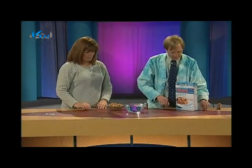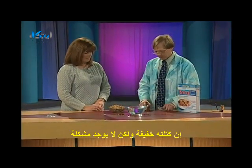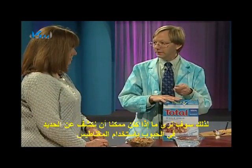I've got my powerful neodymium magnets. All right, here's what I want you to do. This has iron in it, and iron is magnetic. So we're going to see if we can actually detect iron in our cereal using our magnets.